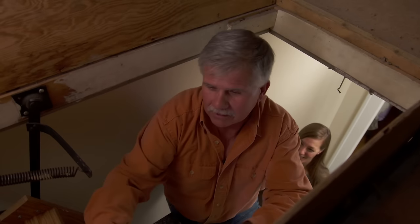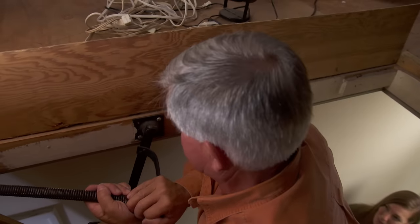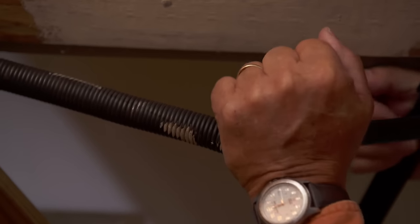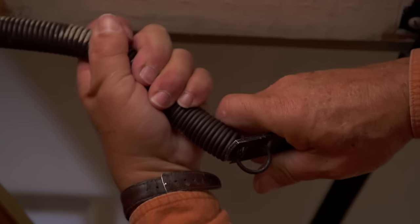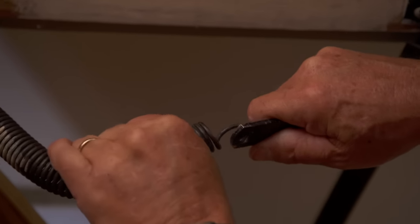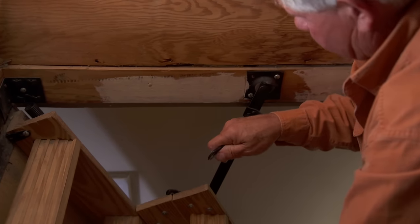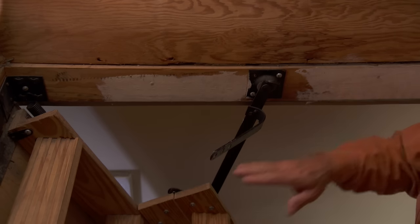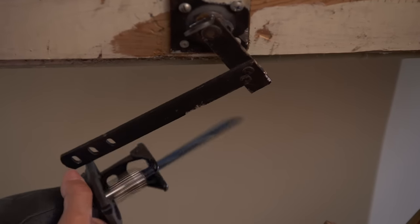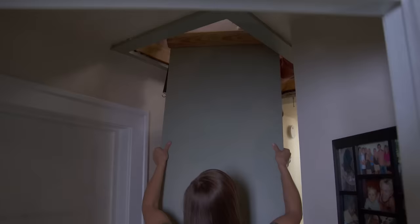I'm going to bend this hinge to get the spring off and release the tension so it doesn't snap. Now I'll cut off these hinges with a saw so the door swings freely, then cut all the nails that hold the ladder to the structure.